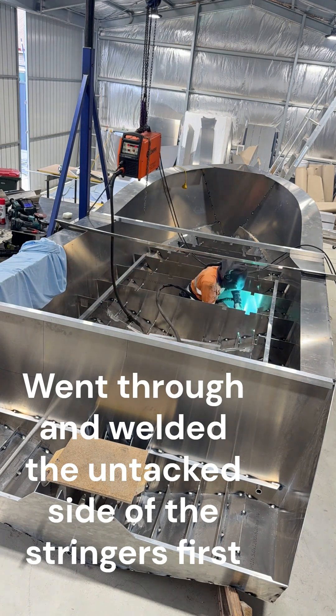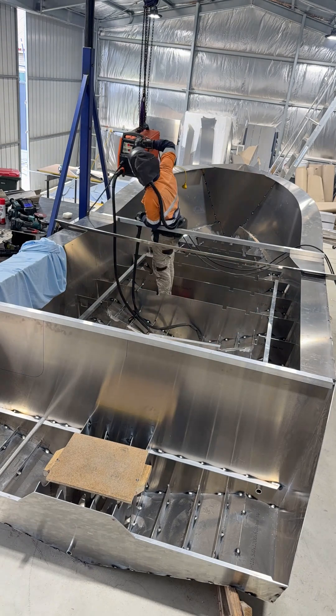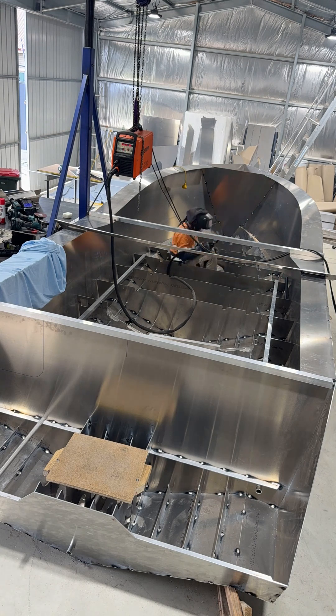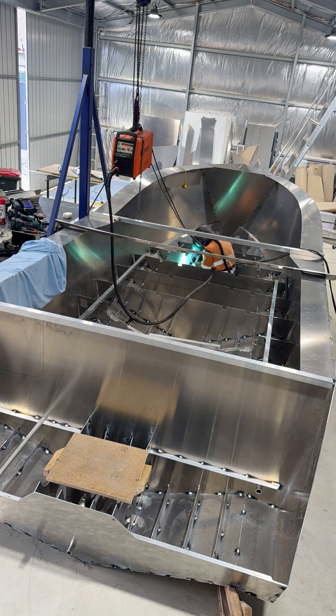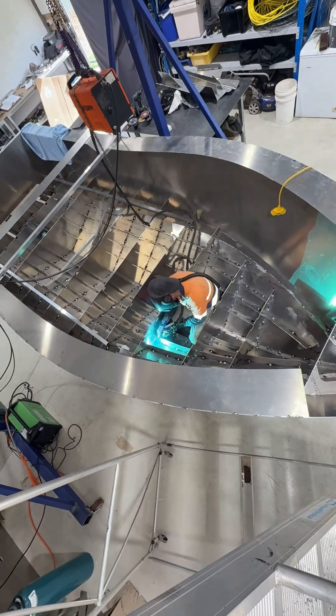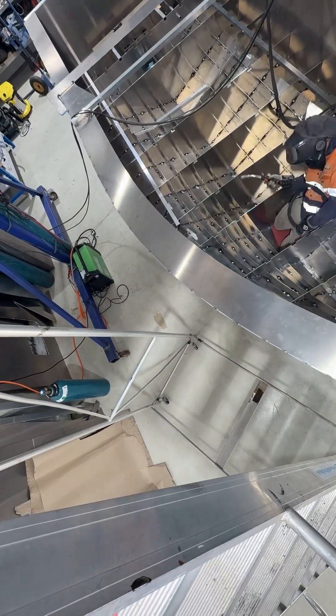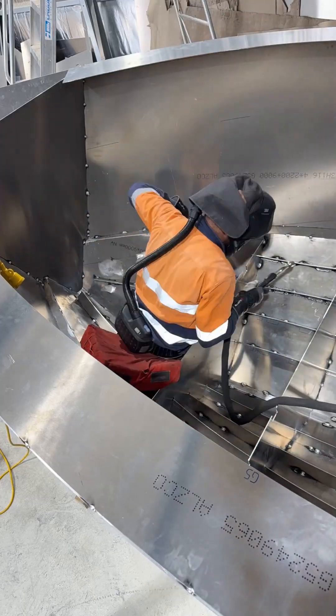Aluminum MIG welding is pretty new to me — this is my first decent amount of time doing it. I picked it up quick though. It's not that different to welding anything else with MIG, and as far as cleaning goes it's nothing like the TIG welding side of aluminum.